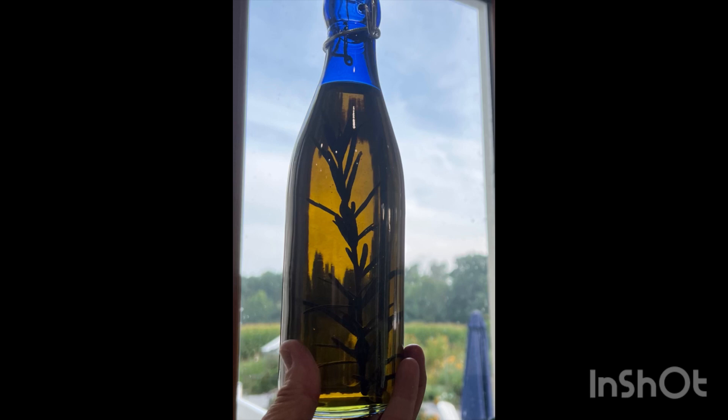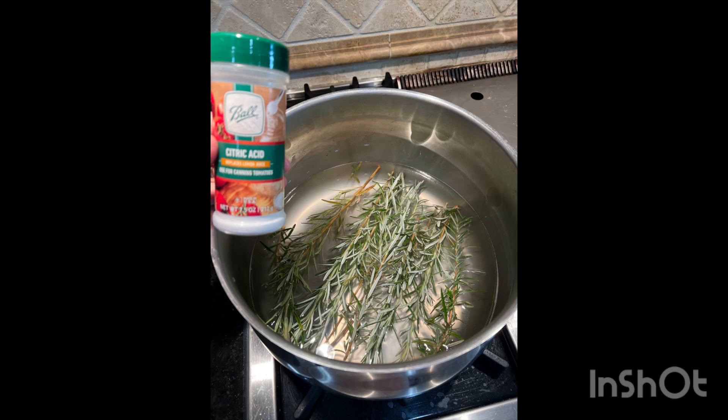The third method is infusing rosemary in olive oil. It's very important to remove all bacteria first using citric acid — one tablespoon of citric acid dissolved in two cups of water. Put the rosemary in there for 24 hours. This is very important because we don't want any food-borne diseases, and we want a longer shelf life. With this method, we can maintain the flavor for about one to two months.